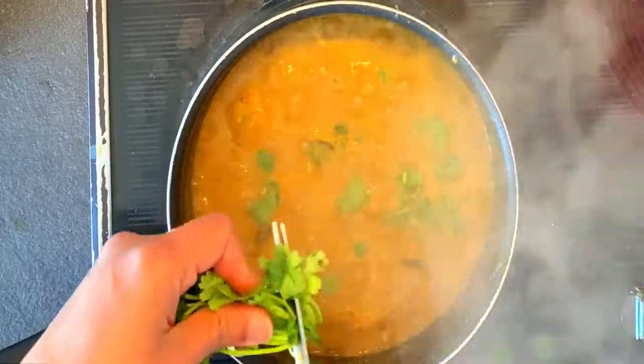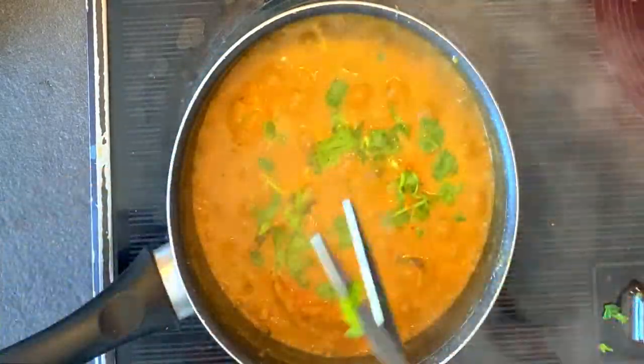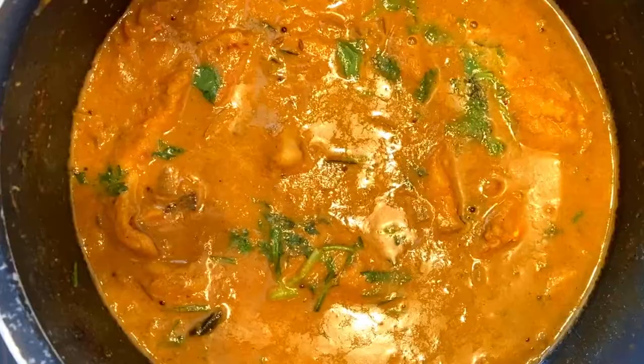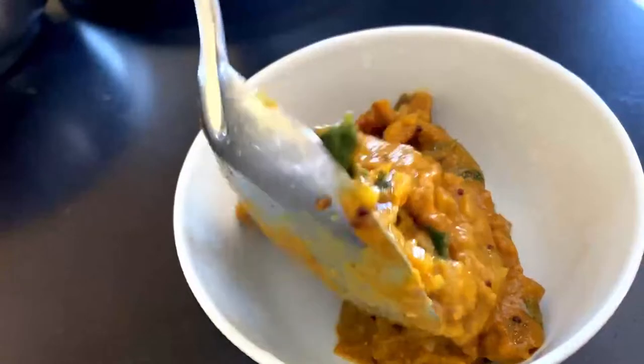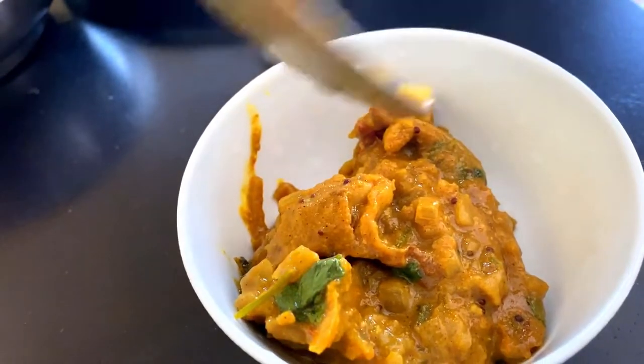Finally, add coriander leaves to it and serve it hot. You can try this recipe with rice or chapati — it will be delicious. Try this recipe at your house and share your comments below.